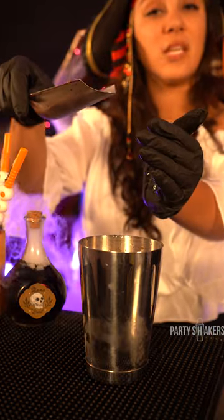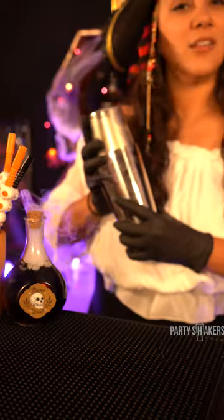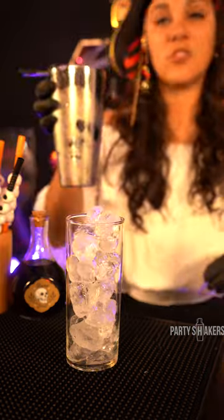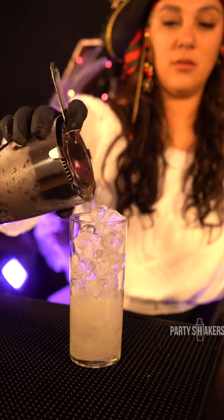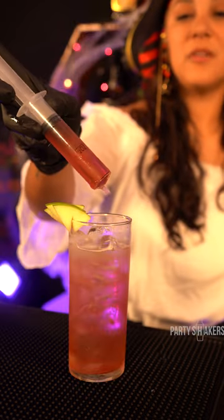Scoop of ice to shaker and shake. Ice to glass. Strain your shake and drink. Put your sour green apple garnish and top off with cranberry juice.